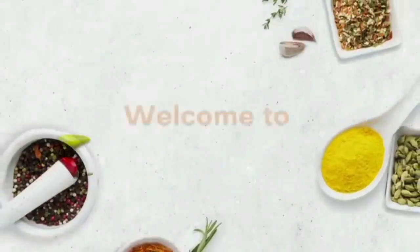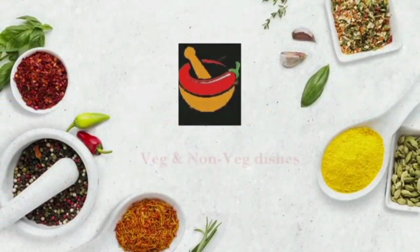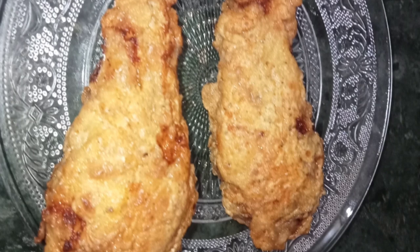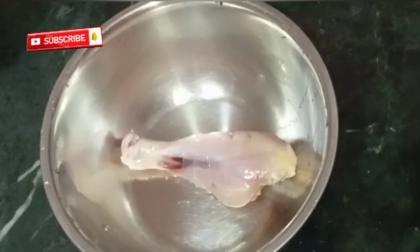Hello everyone, namaste! Welcome to Nandu's Cookbook. Today's recipe is KFC style fried chicken. I have made slight changes with available ingredients, so let's get started with the recipe. First, let's marinate the chicken — take a mixing bowl.